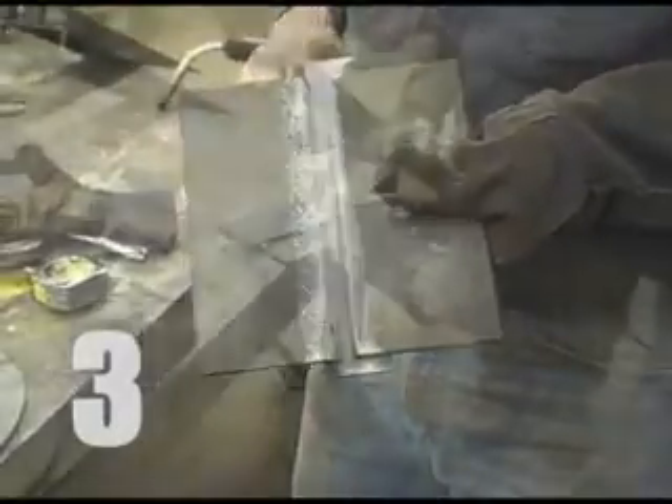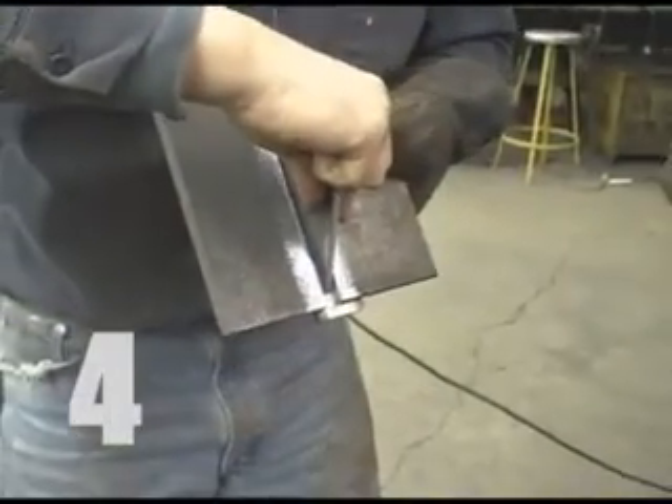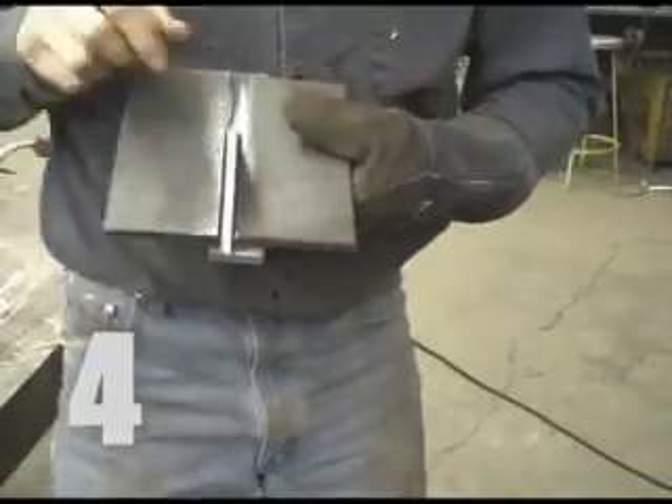The 3/8 inch thick test plates are welded to the backing bar. It is very important to note that there is no gap between the test plates and the backing bar, or the welder will not achieve a full penetration weld. To keep the root opening between test plates one quarter inch wide, a piece of plate of that thickness is used as a gauge.